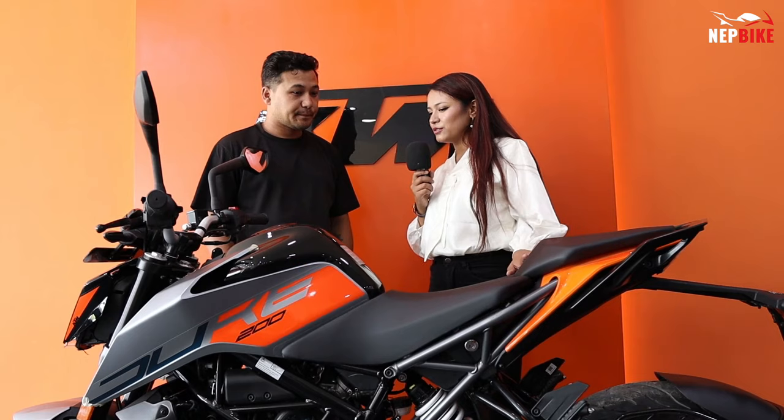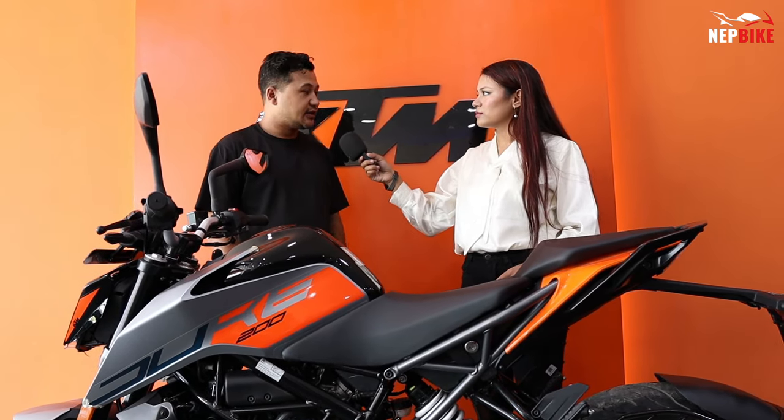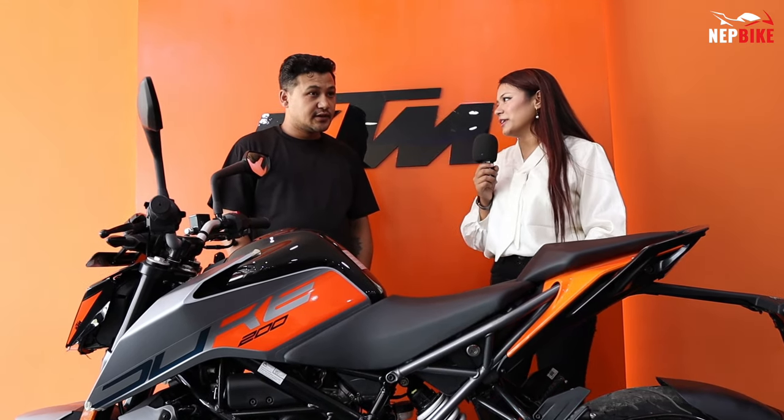The bike also has additional features. In 2021, it comes with a supermoto mode, which is a great deal. The price of the bike in the local market is $564,900, with different prices depending on the color option.